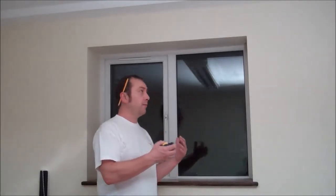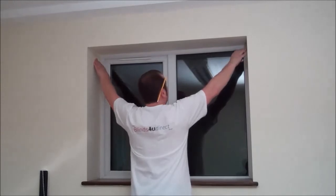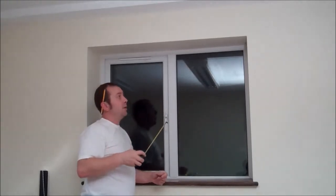I'm going to show you how to measure up for roller blinds. First of all, inside recess fit, which basically means in here. We want to see first of all how far our window handle sticks out. In our case it's 40mm.